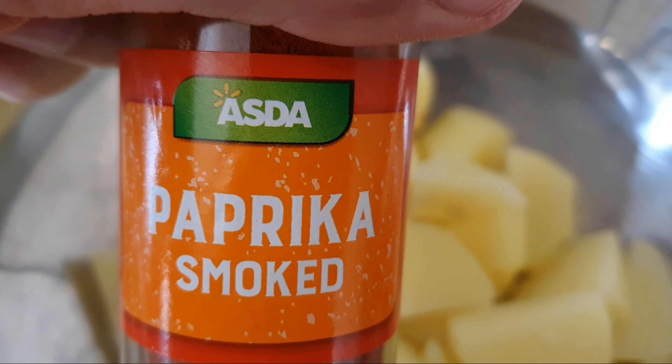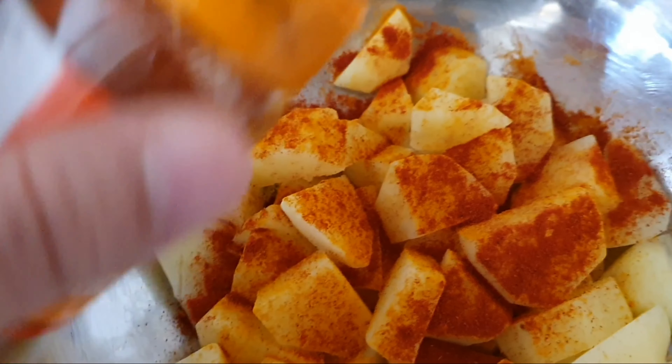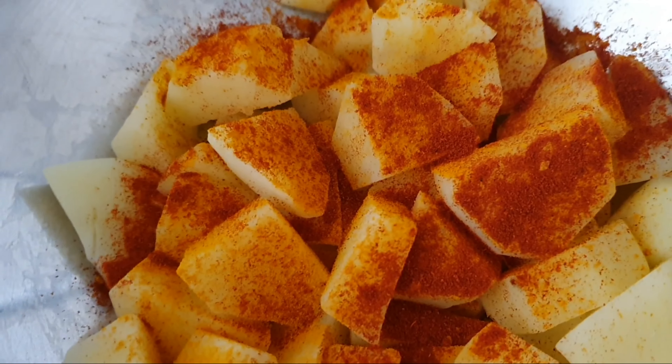1 teaspoon of paprika powder. This is 1 teaspoon of salt.